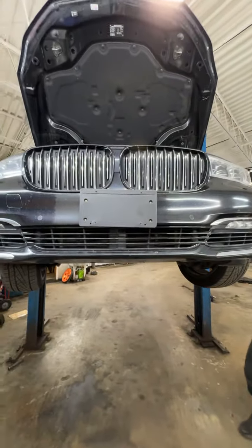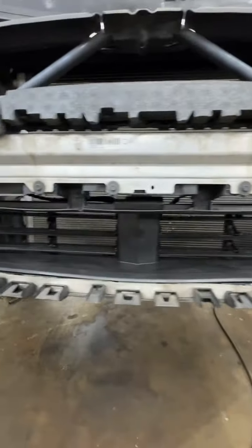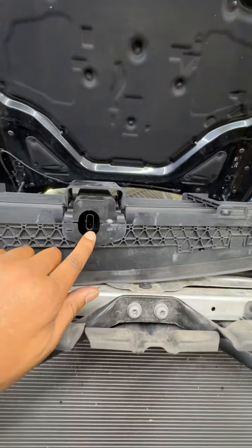Let's get the front bumper cover off. We have our front bumper cover removed and this here is our new radiator shutter. Let's get the front bumper cover back on — here's our old one, it has a connector.